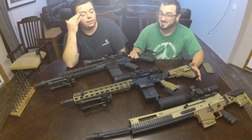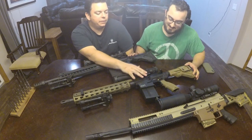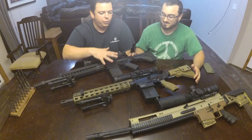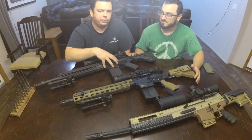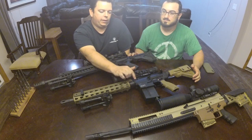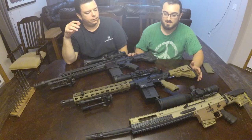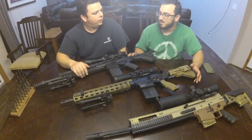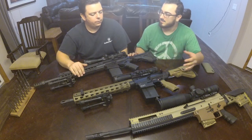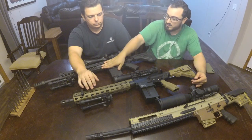The observant viewer may notice that this gun doesn't have a trigger in it right now, because we pulled it and installed a Geissele to replace the god-awful trigger it came with — we're not joking. Both the SIG and the SCAR-20 actually came with a Geissele SSA. The HK is the only one that came with a mil-spec trigger, and while I've felt plenty of mil-spec rifles, this one was grindy, not crisp, indistinct, and creepy — with a relatively hard pull.